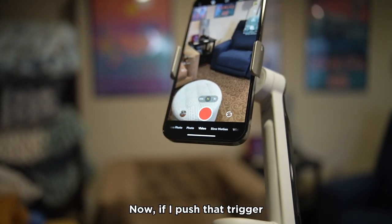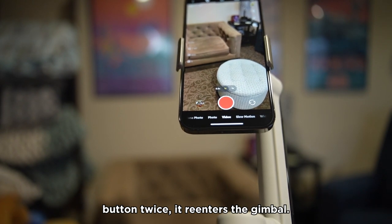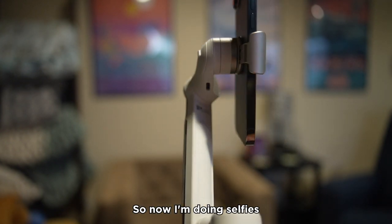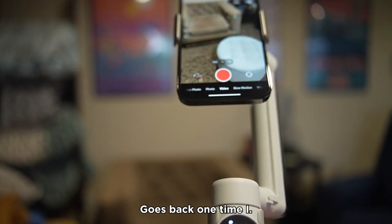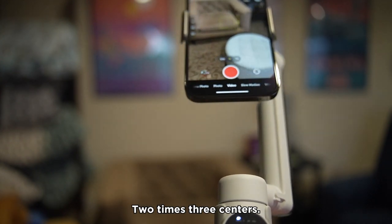If I push the trigger button twice, it re-centers the gimbal. If I push it three times, it flips the camera around — so now I'm doing a selfie with the back camera. Press it three times again and it goes back. So: one press for AI tracking, two presses re-centers the gimbal.